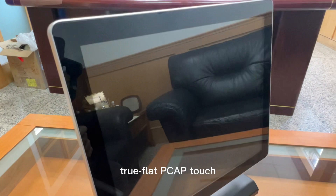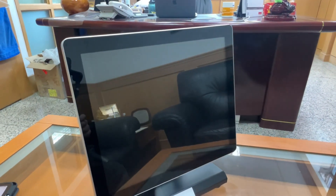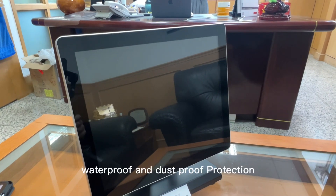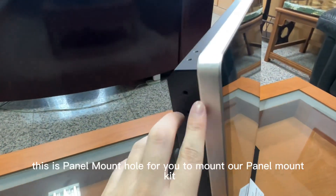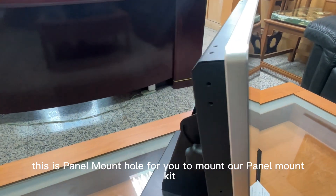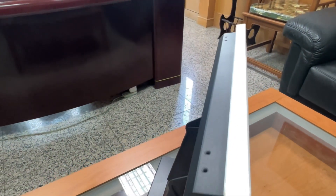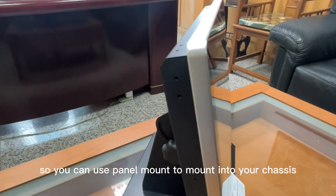It features true-flat PCAP touch, front IP67 waterproof and dustproof protection. This is the panel mount hole for you to mount our panel mount kit, so you can use a panel mount to mount it into your enclosure.